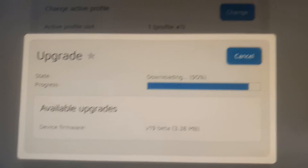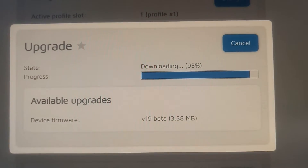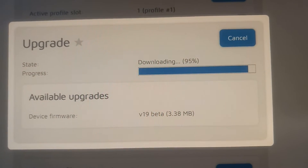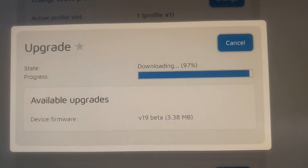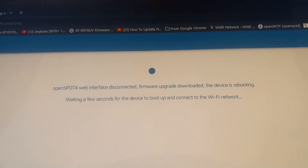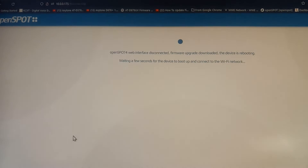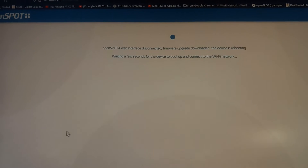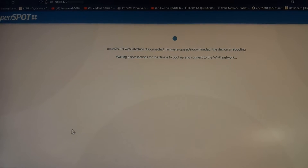I appreciate everybody commenting and watching the channel. I'm holding the phone with my hand, so I hope it ain't too shaky. Anyway, I want to update the firmware. OpenSpot Profile 130. I'm ready.